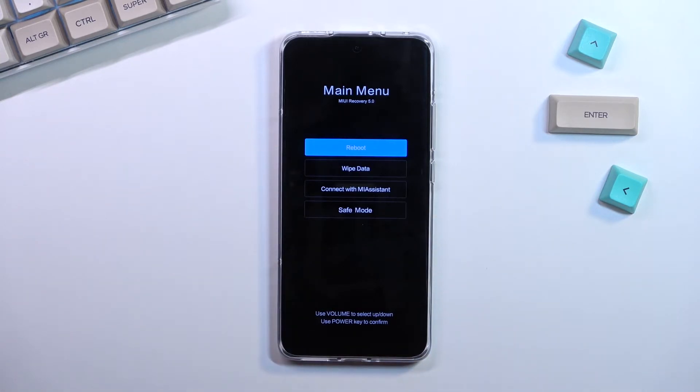From here we can do a couple of things: we can boot back up into Android, we can wipe data, we can connect with Mi Assistant which is a program, or we can put the device into safe mode.